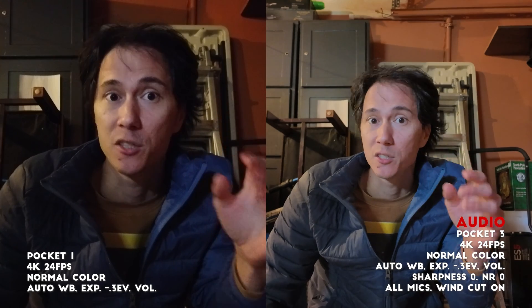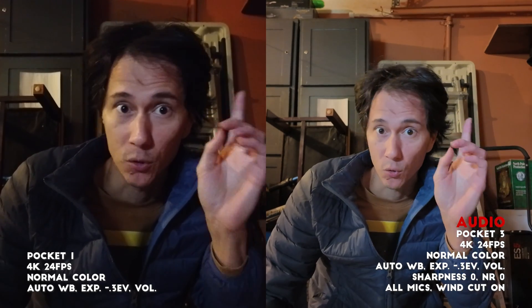We're now in a dark garage with both cameras in their standard settings. The Pocket 3 has a low light mode, and it also has options to set noise reduction to 1, 0, minus 1, or minus 2. In low light mode you can't adjust the noise reduction or sharpening like you can in normal mode. Let's take a look at the low light footage and compare that to normal mode with noise reduction at different settings.